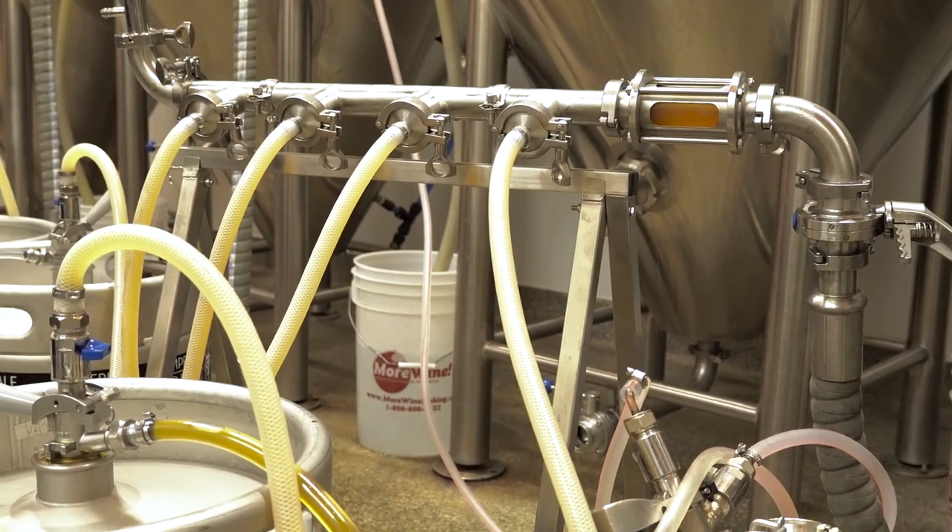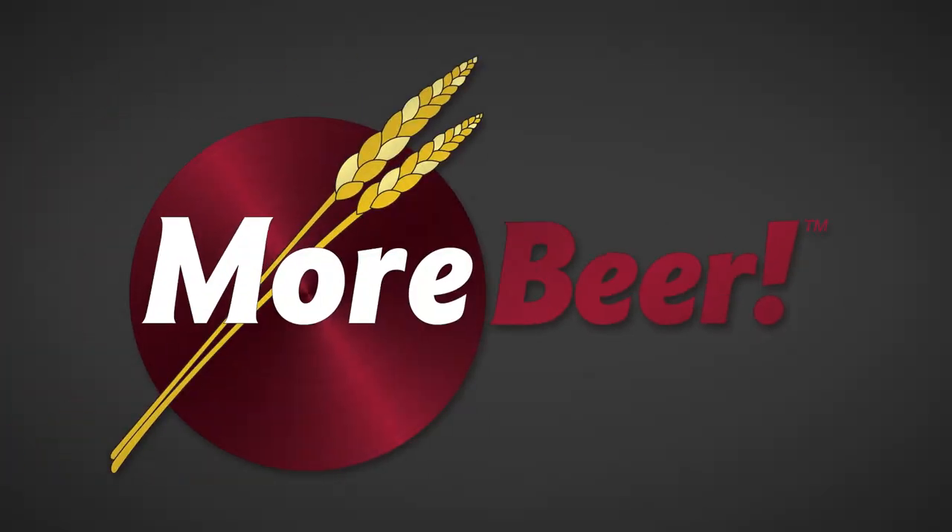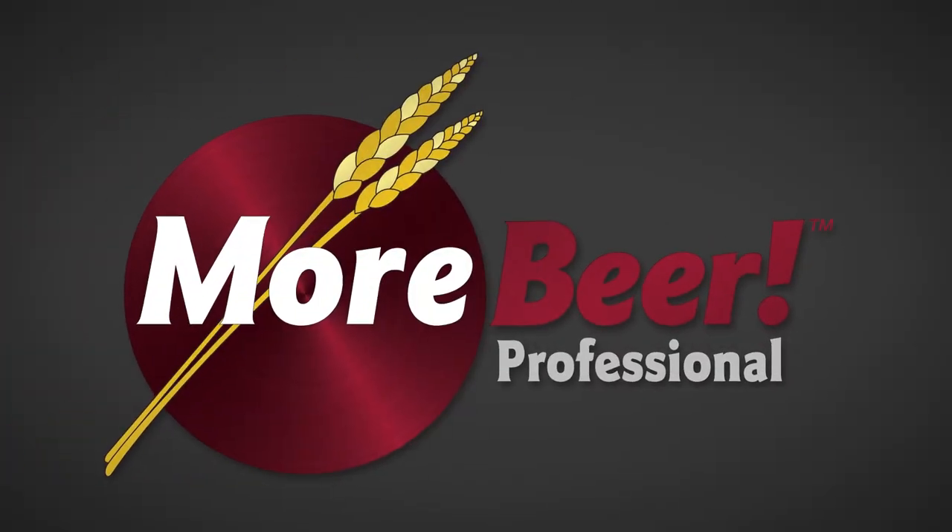The MoreBeer Pro Keg Filler is available now at morebeer.com and morebeerpro.com. If you're a brewery and don't have a pro account with us, create one today at morebeerpro.com.